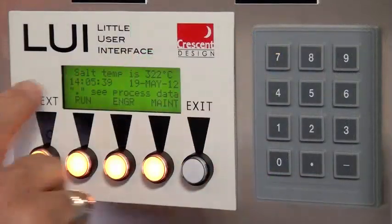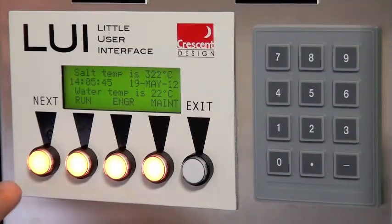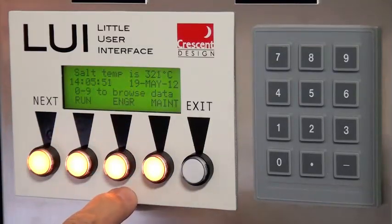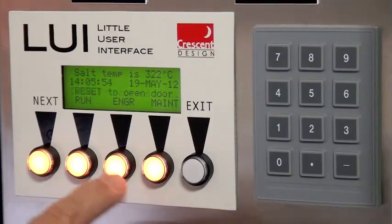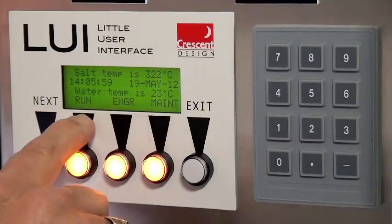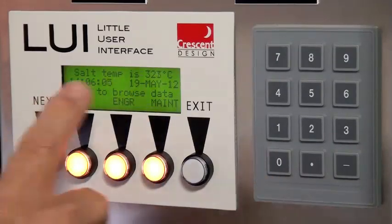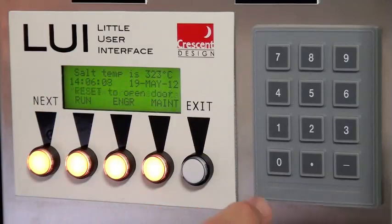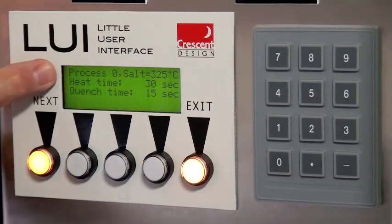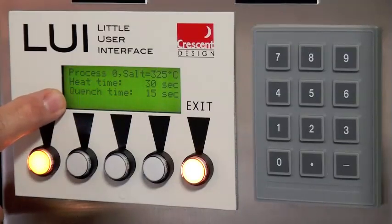This is the user interface and the associated key panel used on the Crescent Design Auto Salt Bath. It uses soft keys for entering, accessing information, and entering data and processes. If the light is illuminated, you may choose the various options on the screen. In this case we're in the home screen, and I can browse the ten different processes that this ASB can hold. I'll press zero and you'll notice that process zero is displayed with the salt temperature of 325, the heat time of 30 seconds, and the quench time of 15 seconds.